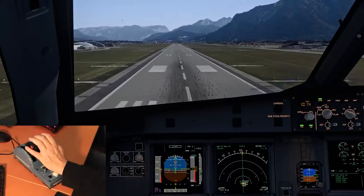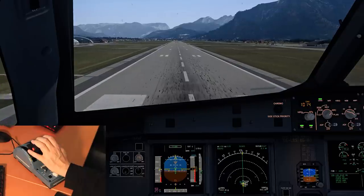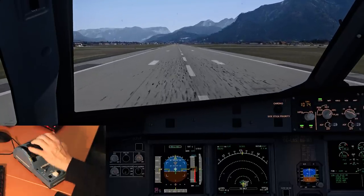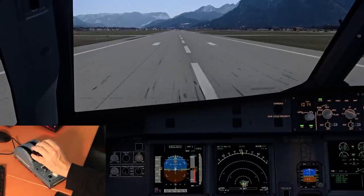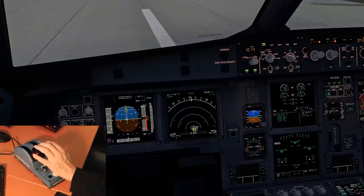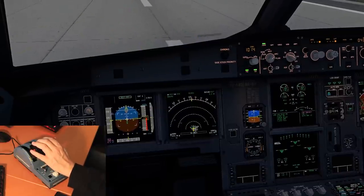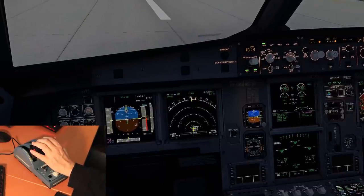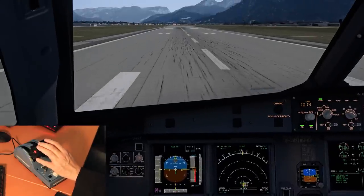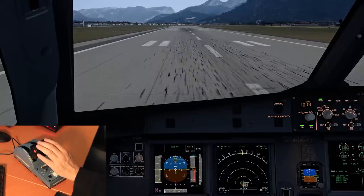One more thing to mention is, while producing this video in October 2020, Thrustmaster have said that they are sad to inform that the quadrant at this present time is not integrated in Microsoft Flight Simulator yet. However, that should be fixed in the next patches, and so then you can also enjoy this add-on in Microsoft Flight Simulator 2020.